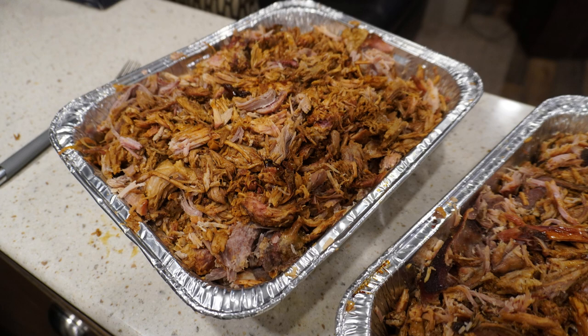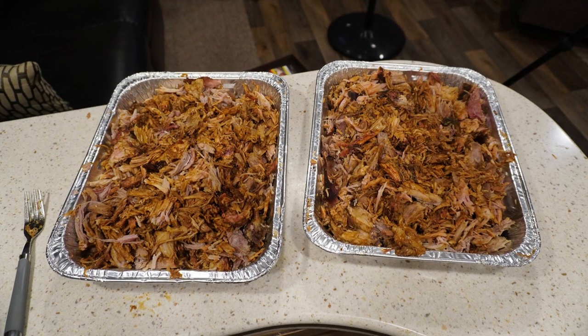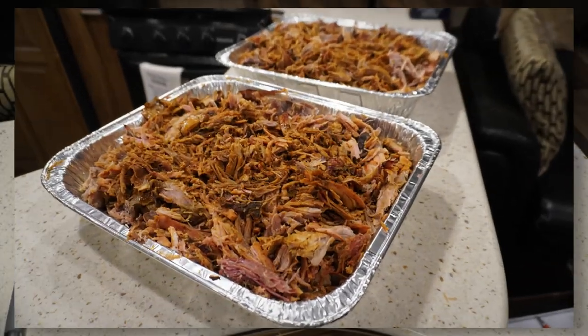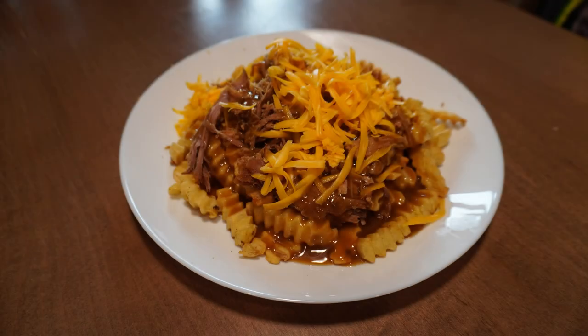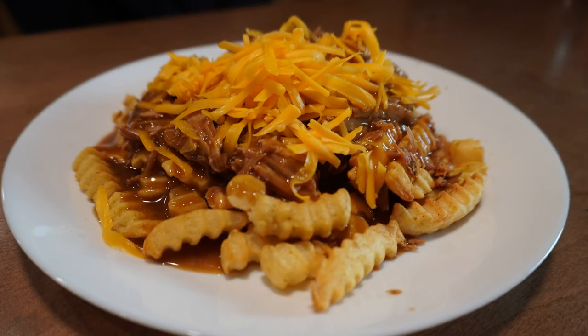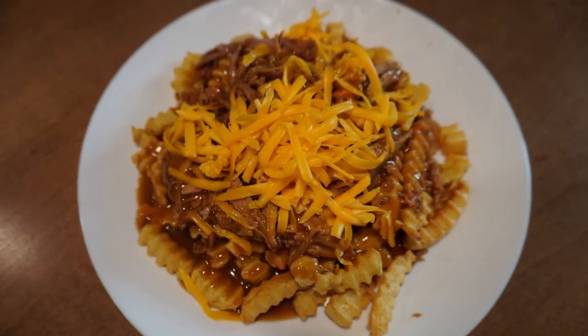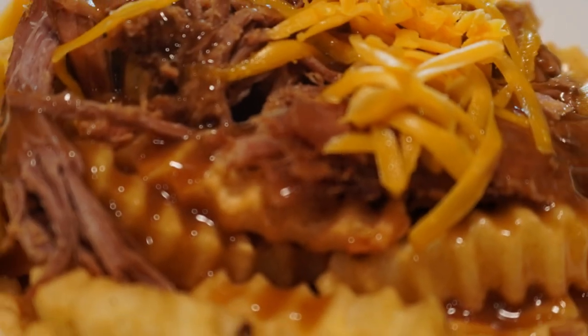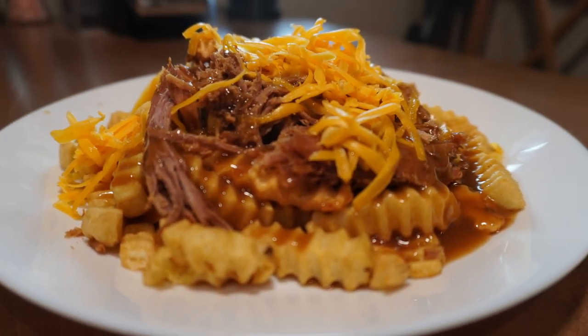After all that work and all that time, what did we end up with? Well, here it is - two pans of delicious pulled pork with a total weight of about 12 pounds. The first meal we actually made with some of that delicious pulled pork - well, we're in Canada, so of course pulled pork poutine. And happily there will be many more meals to come. Yummy! Until then.